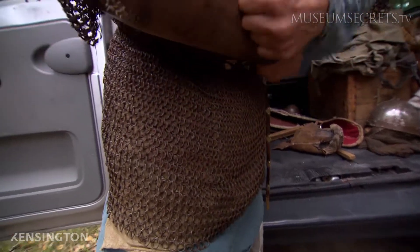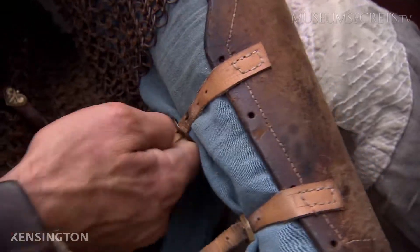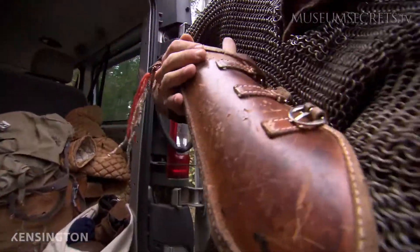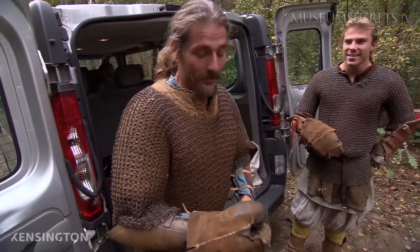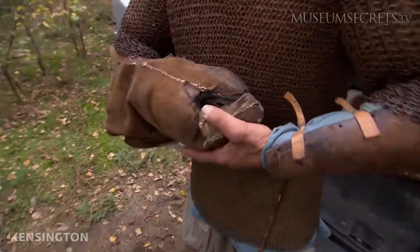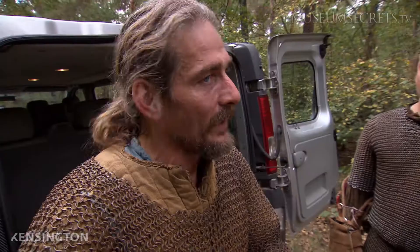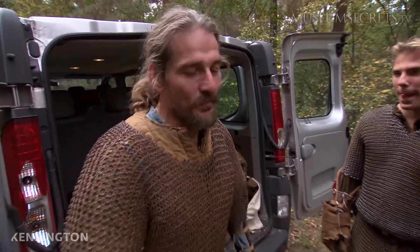The arm guards are hardened leather, and you also have some variants where these arm guards are metal-plated. These gloves are modern ice hockey gloves, just padded with leather so that they look the part. This is very important because when you have no gloves on, hand injuries will happen very fast.